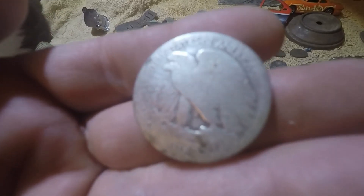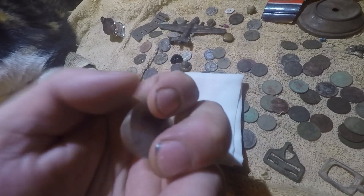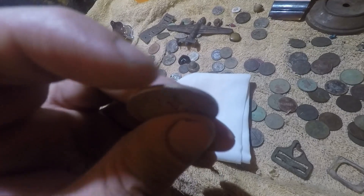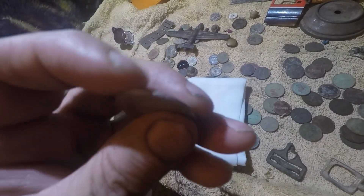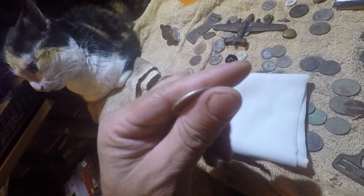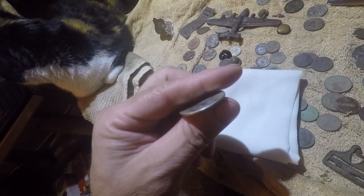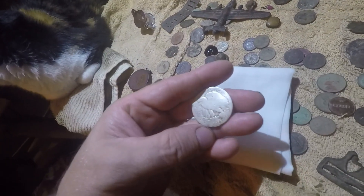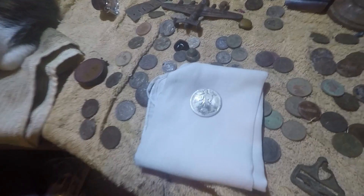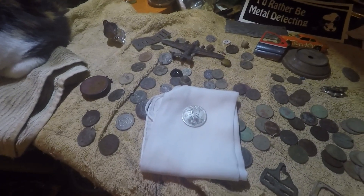Walking Liberty — very pumped about this, I was very excited, I wasn't expecting it. If you watch the live dig you'll understand why I wasn't sure what it was, because there's no reeded edge — this coin is so worn the reeded edge is gone. I was seeing the edge but I wasn't recognizing it. I thought it was a ring at first when I popped it out. All right, I think that'll do it. I'll try to upload it again. Thanks for watching, thanks for being patient.